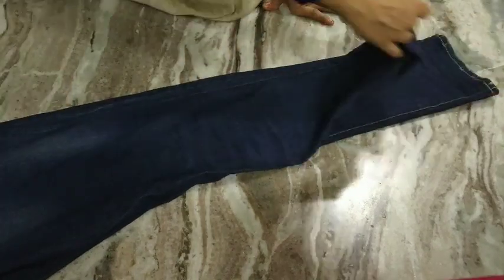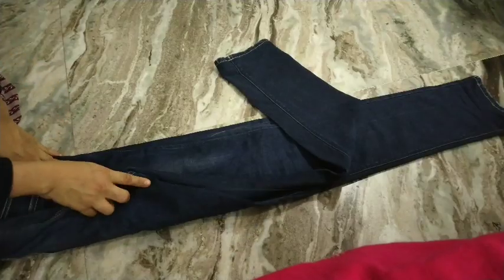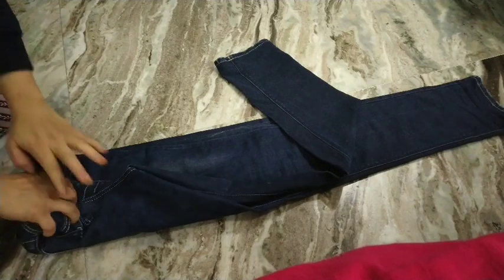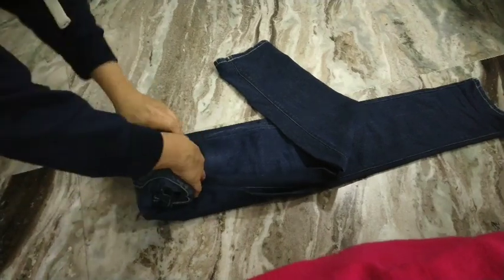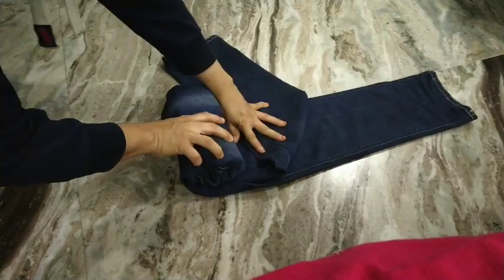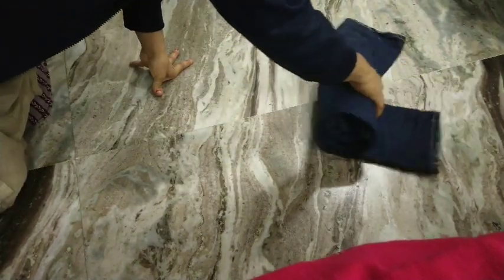Here we are folding denims. I've folded the denim in half and then I take out one leg so it forms a triangle shape. Starting from the waist, I nicely and securely start to roll it towards the leg. While rolling, make sure that you are holding it nice and secure.